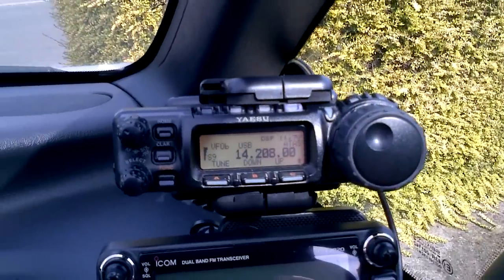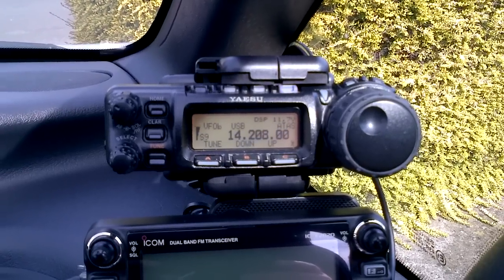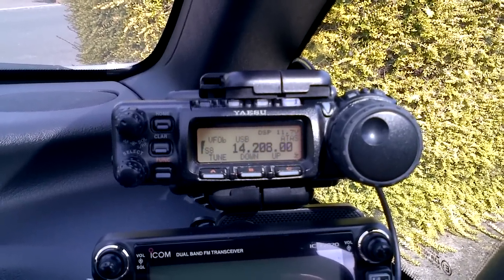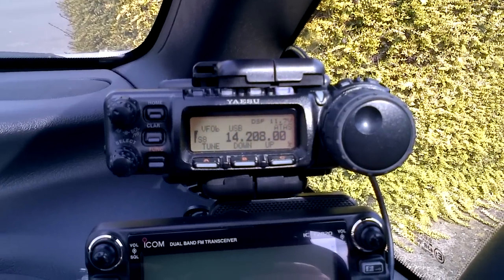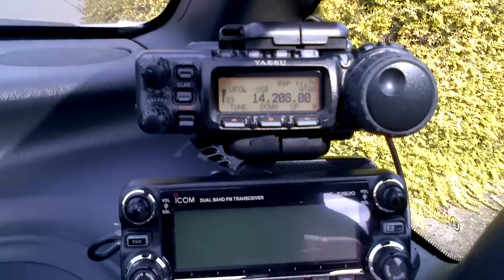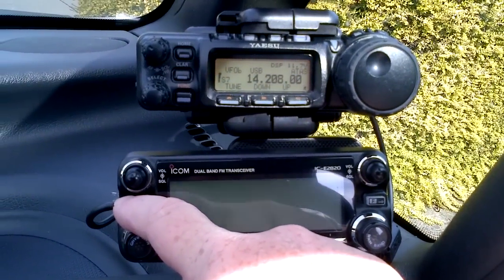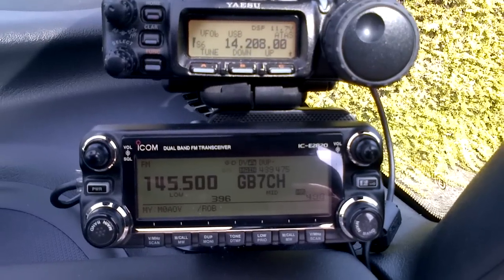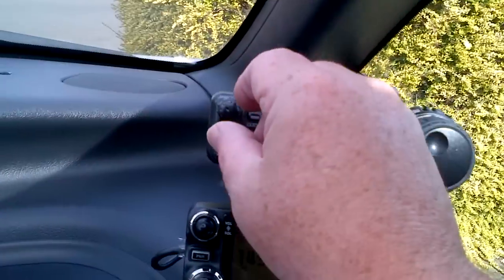But at least it shows somebody else who's going to try and do the ATAS that it does need a lot of bonding. I'm nearly there, but not all the way. Hopefully that's helped somebody. If you've got any comments, just post them at the bottom and we'll go from there. And that's the FT-857D with the ATAS-120, and also a 2820. So that's working quite well at the moment as well. I've just changed the antennas because I had a problem with the antennas.